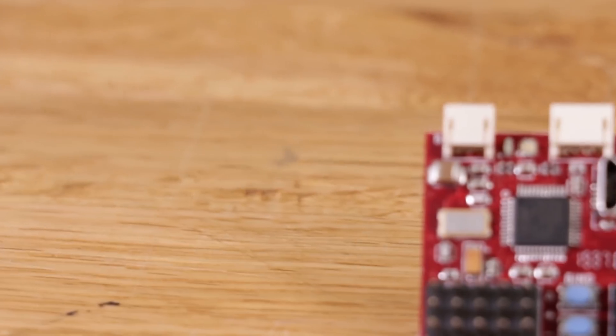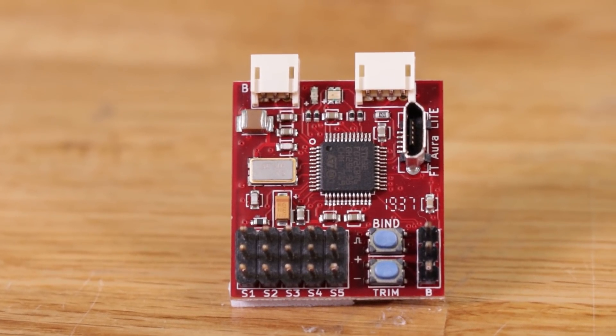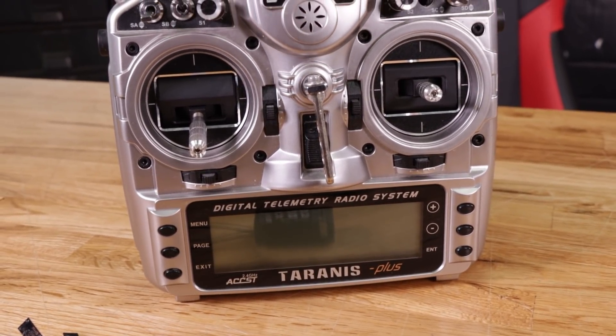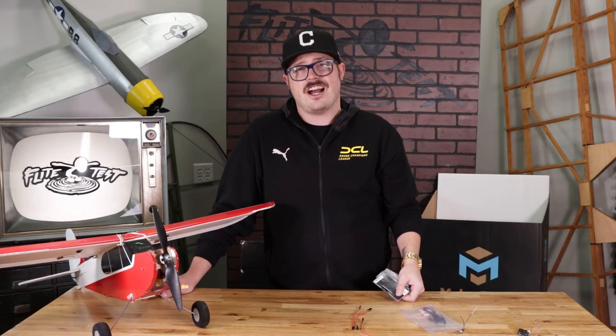Today we have our FT Aura 5 Lite, and we did a couple of videos on this already, but this one specifically is going to show you how to set up your FR Sky transmitter. And not only that, you can use some of these steps to set up other radio protocols such as Futaba, JR, and so on. Let's hop into it and I'm going to show you how to set up your FR Sky receiver with our FT Aura Lite 5.